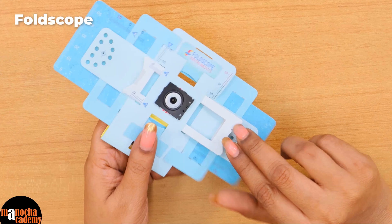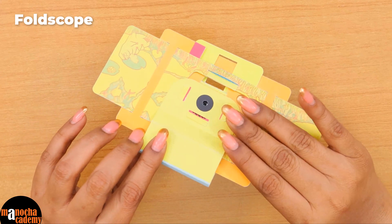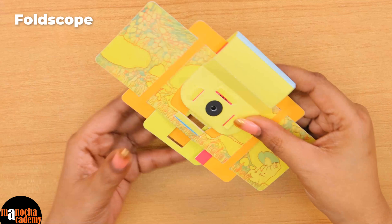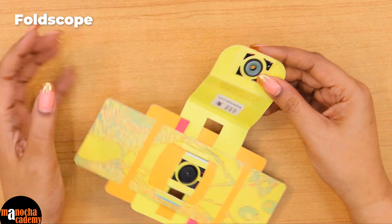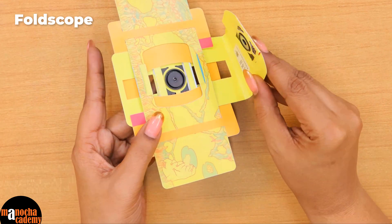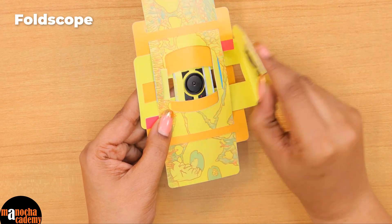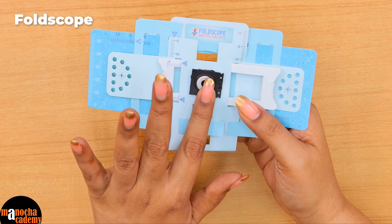As you can see, this is made up of paper and uses certain components which have been folded together to make this structure. This entire thing comes in separate pieces that you have to put together. When we open it, this part is the lens. This is a condenser, which is used to focus the light on the specimen. When we place the condenser over the lens, it takes the light — whichever source you are using — and focuses it on the specimen. From the other side, you can view the specimen.